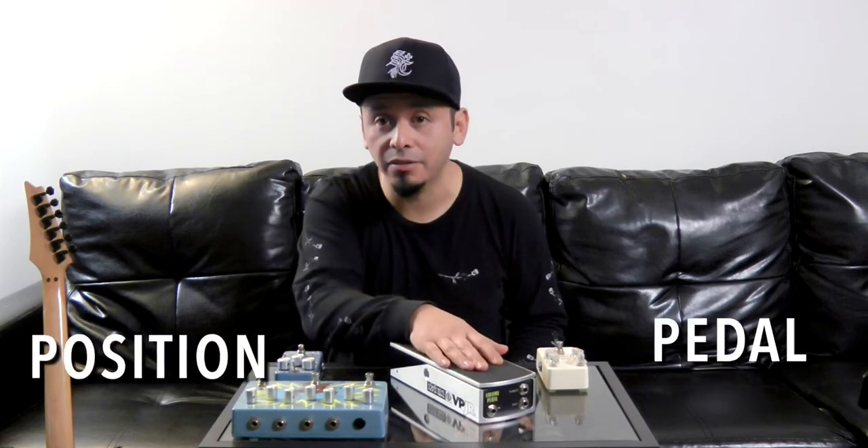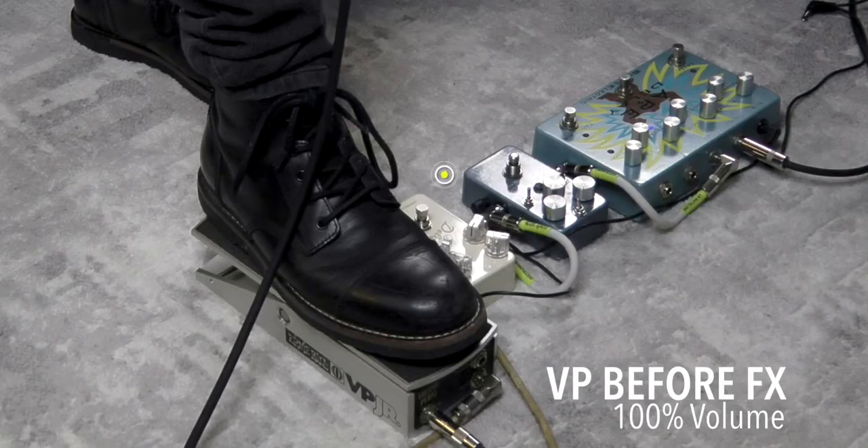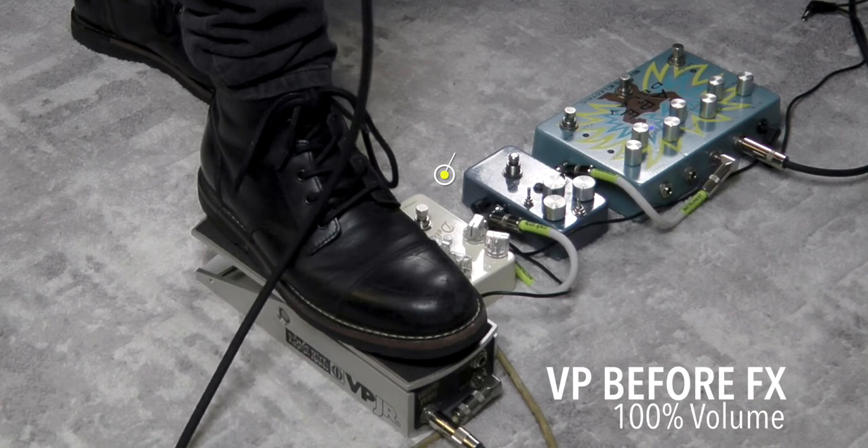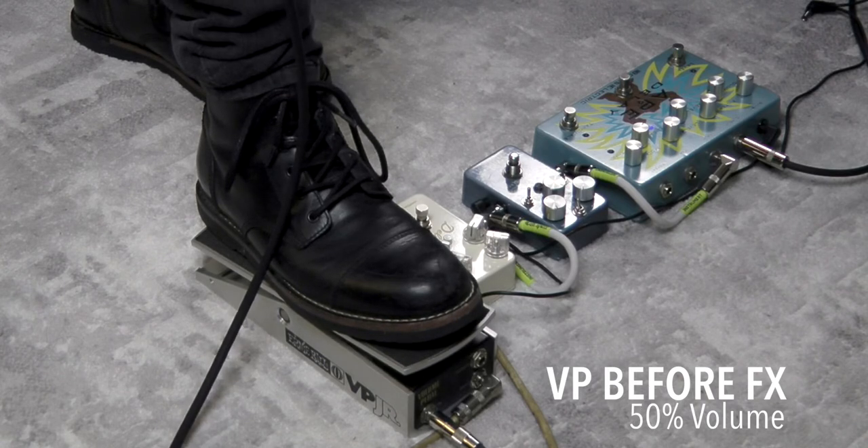One thing worth mentioning is that effects and amps are going to react differently depending on where we put the volume pedal. If I decide to put the volume pedal in between my guitar and effects, or my guitar and amp, and I go down in volume and play in the cleanest way possible, basically my signal is going to retain the same character. However, if I engage my drive pedals or if I have an amplifier with distortion, as I go down, the character of these pedals starts to fade a little bit. This happens because we are not sending enough voltage into the pedal for it to actually drive the signal. That's why at full volume it sounds great, but as we go down, it starts to sound a little bit softer or sweeter.